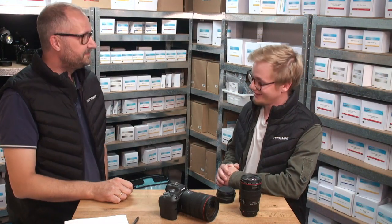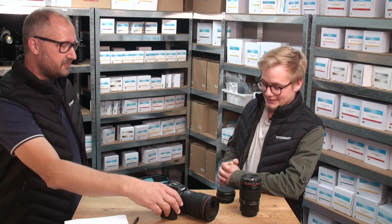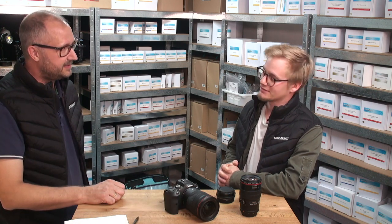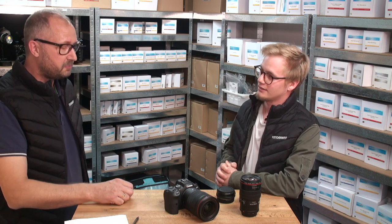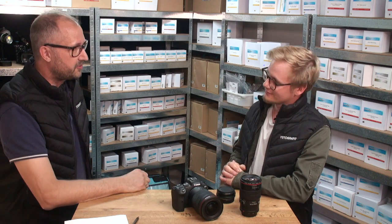With me today I have Nico Deutsch, a Canon expert, Canon trainer, and avid Canon user — I think he has every single kit Canon has released. He's also a photography ambassador. Nico is here after our summer party last night; he brought his girlfriend Sarah and they'll be traveling around Denmark diving some beautiful dive sites.